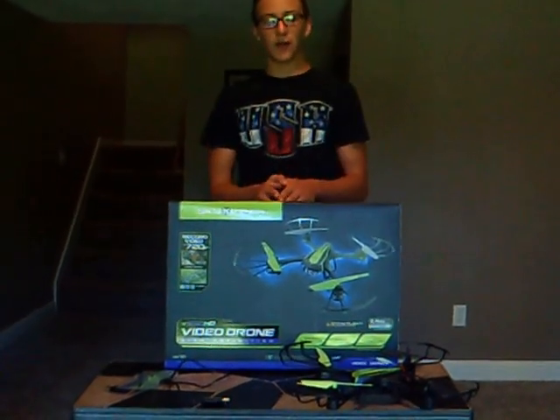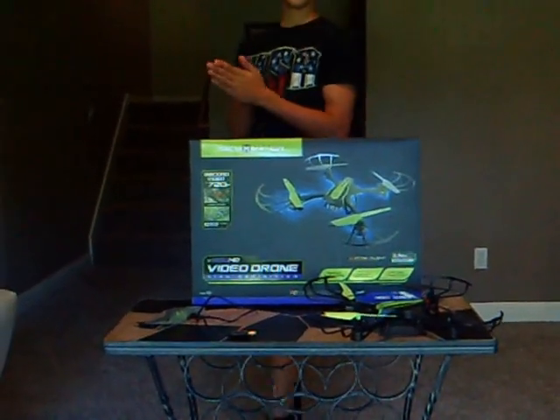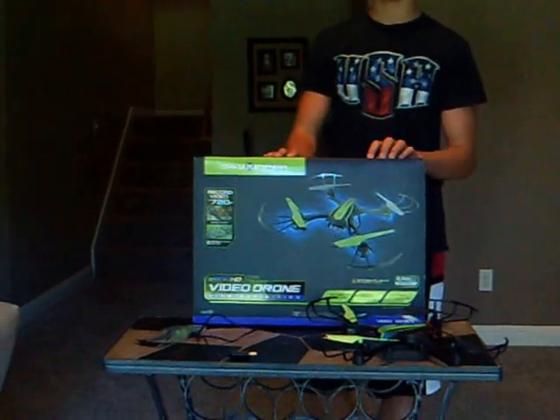Hey guys, this is RC Group here, bringing you a review on the Sky Viper V950 HD Video Drone. First off, this is the box that it comes in.